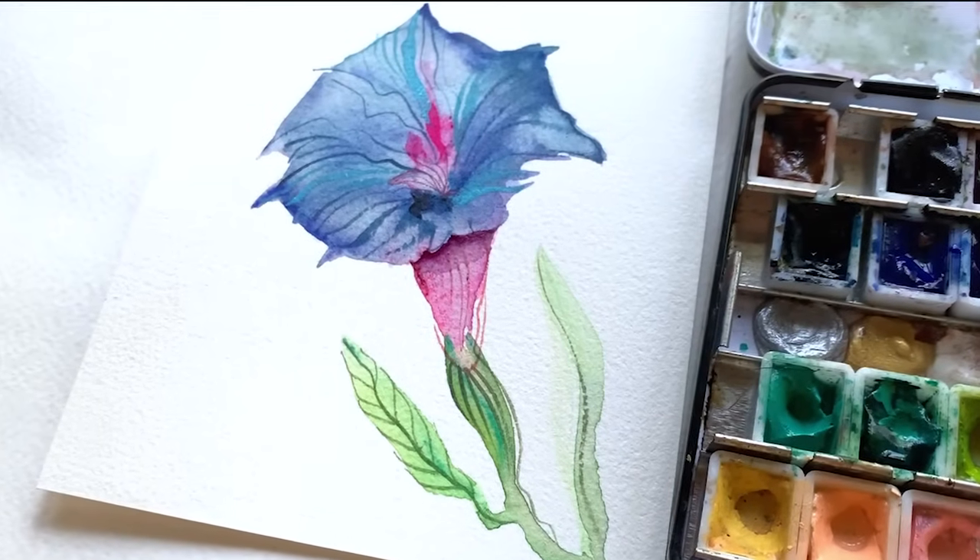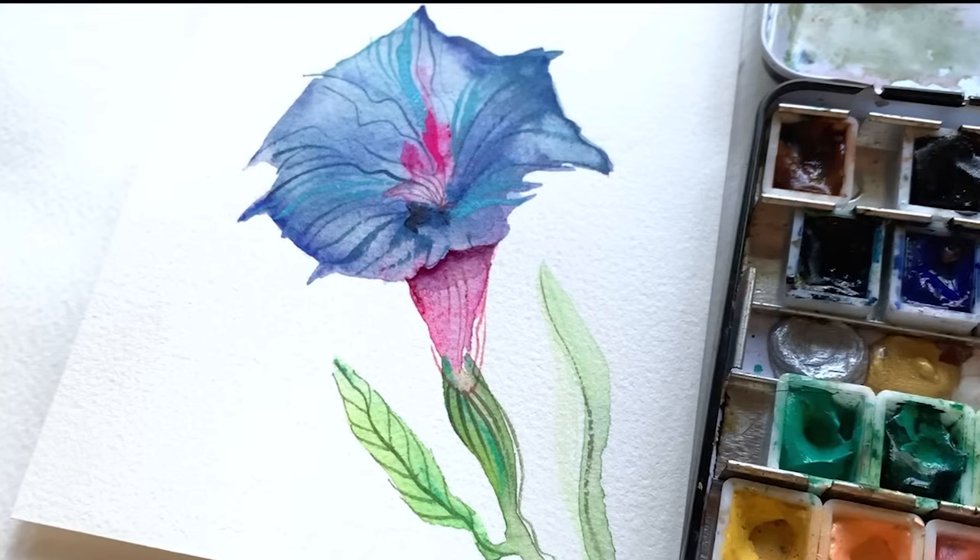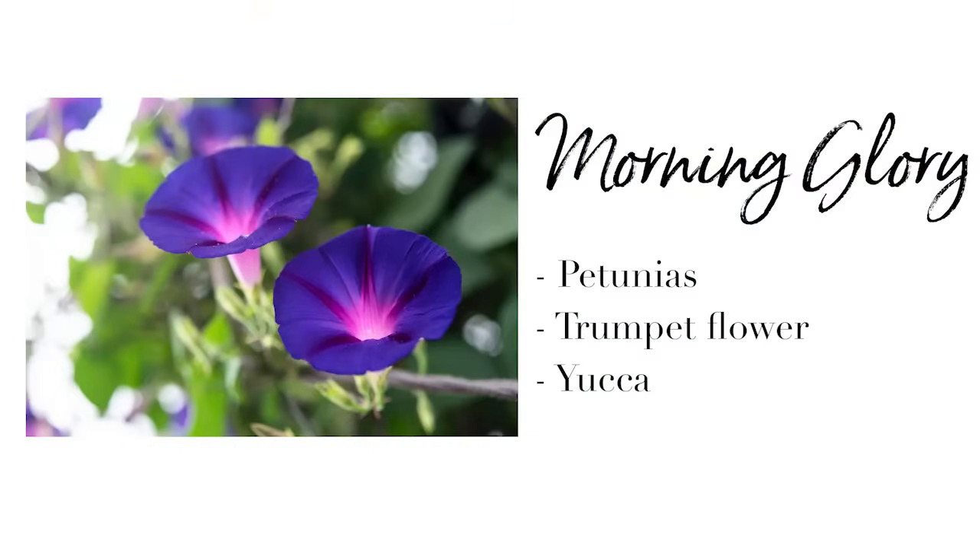Next up — oh my gosh — the morning glories. Morning glories are a little bit of a crazy flower, very unique in shape. But if you can paint a morning glory, you're going to feel really good about moving on to petunias, any type of trumpet-shaped flower, yucca. And even what you do with a morning glory is going to start to inform flowers like daffodils that have that trumpet shape in the middle. Fair warning: this is definitely the most challenging flower we will have painted so far on this channel. I say that just to let you know — set your expectations that we're going to use a different technique, and you might want to try this a couple of times.